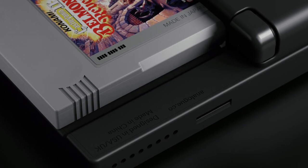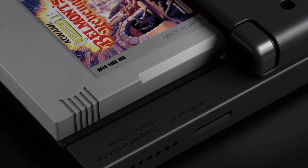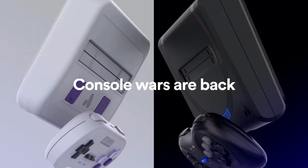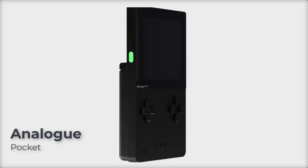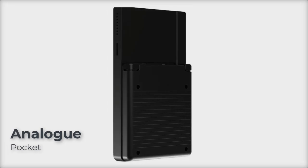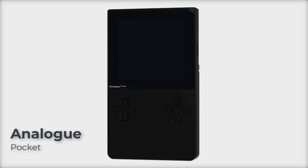Analog has not just applied their concept to this Game Boy system, but also for a Super Nintendo and Sega Genesis version. But in this video I'd like to focus on the Analog Pocket. Let's take a sneak look together — enjoy!